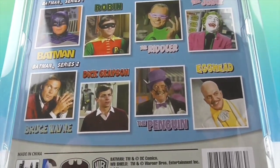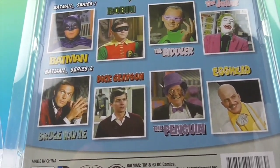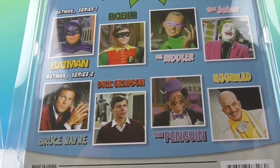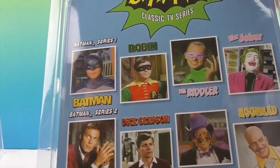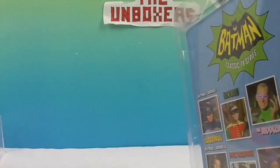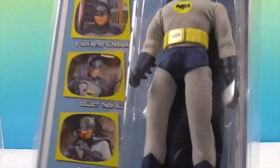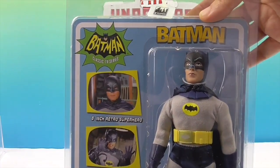Wow, the Penguin, Egghead — there's a guy I don't remember. I remember the Riddler and of course the Joker, and Robin. Batman series one — some really cool ones to go along with this. We're going to go ahead and get this Batman out of the packaging so we can give you a closer look. We'll be right back.